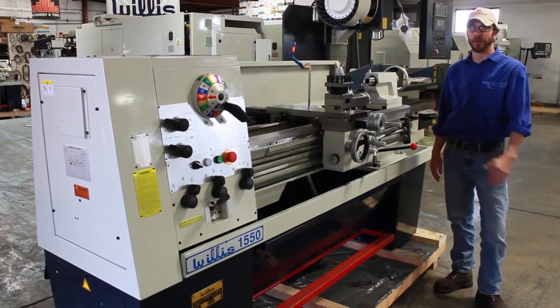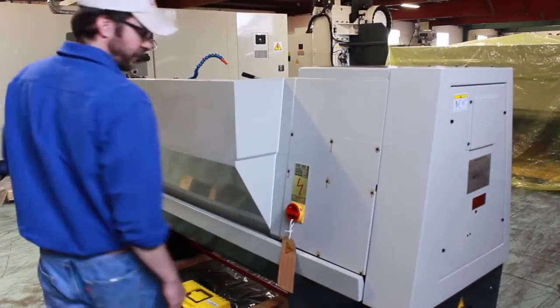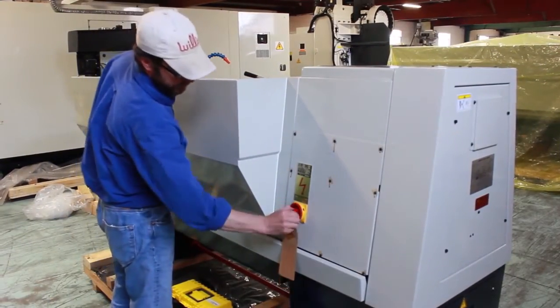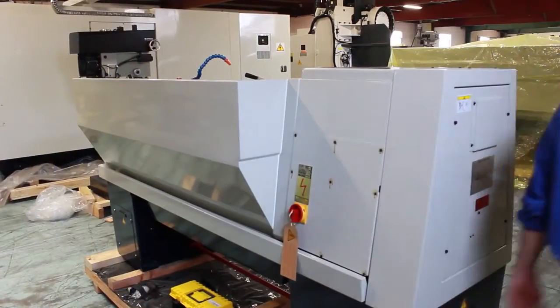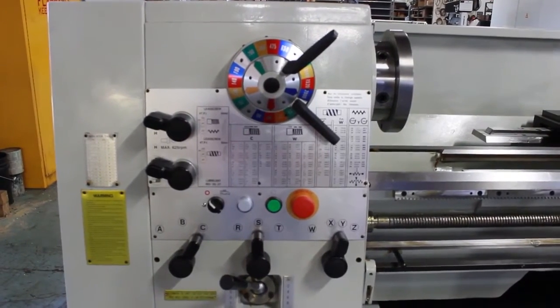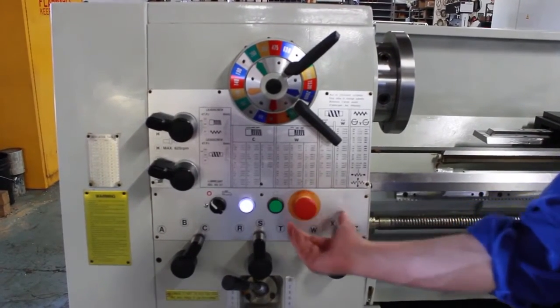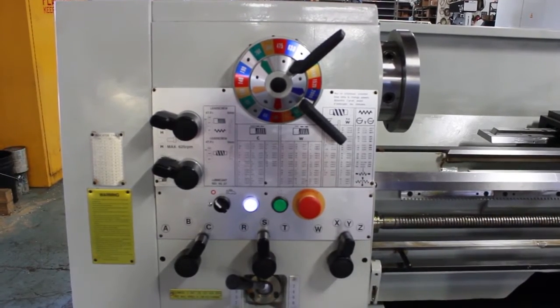I'm going to first start by turning it on. Simply turn the power on by flipping the switch. Power is on. Once the machine has been turned on, you simply walk to the front, disengage the emergency stop switch — the power indicator light is on and the machine is ready to operate.